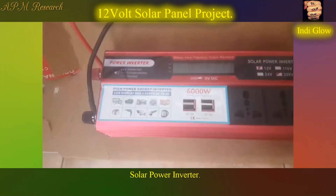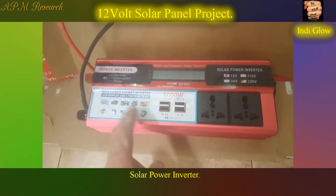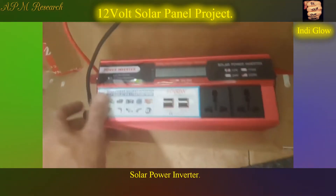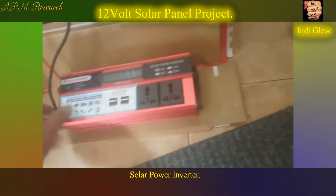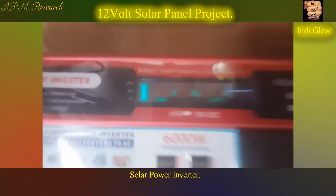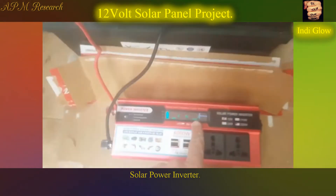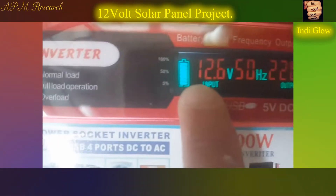The 6000 watt inverter with two plugs — it's got 350 amp fuses inside and blade fuses, similar to your automobile. Four USBs, two plugs, upgraded from 1500 watt. It's always got the fan on so it's quite noisy. We get a nice little readout: total volts, 50 Hertz, 120 volts and 220 volts output. Input is 12.6 — reading battery state.